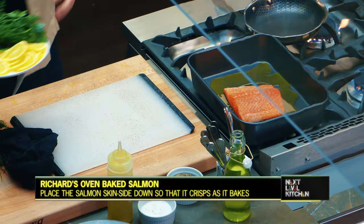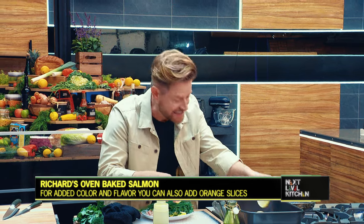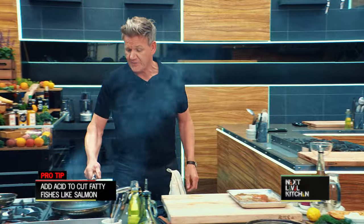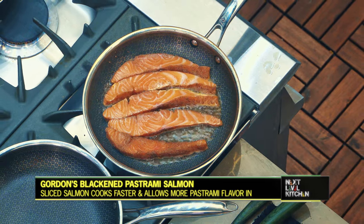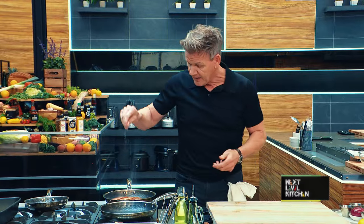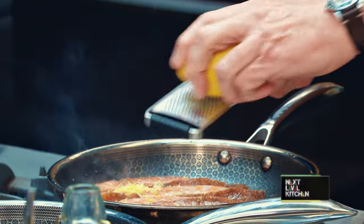Then I'm gonna load onto the pan all of these amazing aromatics — I'm just gonna layer some lemons on here. Everyone knows that citrus works really well. Lemon works fantastic with seafood. Citrus or vinegar is like the next level thing — every ounce of salmon needs lemon. So I've sliced my salmon lengthways, so I've got that beautiful pastrami rub on the outside.